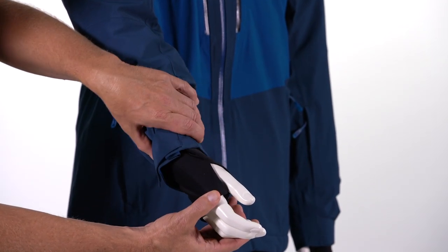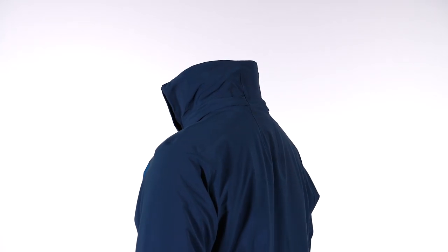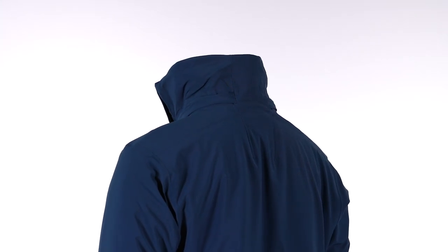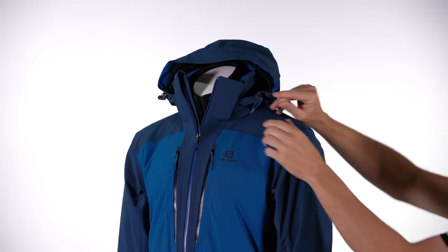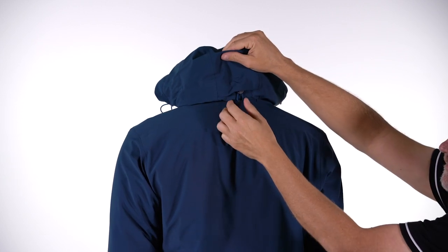We also have a wrist gator — it's lycra and has a thumb loop that keeps the warmth in and the cold out. The hood on the Ice Frost jacket is fully detachable and fully adjustable around your face. You've got two draws on either side, as well as a halo draw across the back of the hood to keep the hood secure and moving with you.